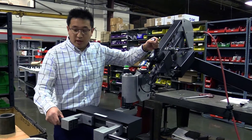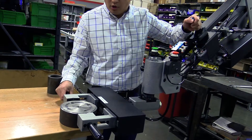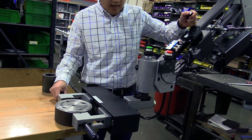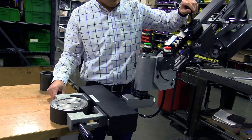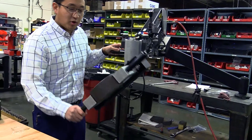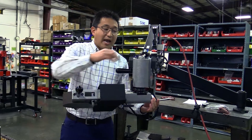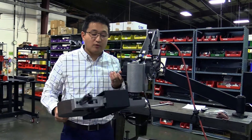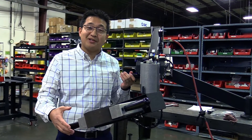As you put this over the part, you'll want to index one side of the part and then go ahead and close the gripper. With that you lift, and there you have it — you can index it and rotate it. You can also tighten it down here and up here so that the swivels can go faster or slower depending on how you want to articulate the part.